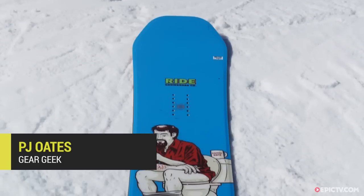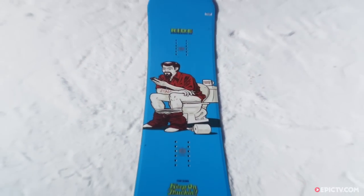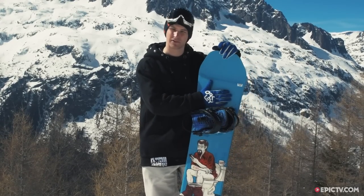We're here at Grand Monte in Chamonix with the newly redesigned Ride Kink. This is a really soft board — it's for jibbing around, hitting rails in the park, and messing around on side hits. It's a true twin as well.